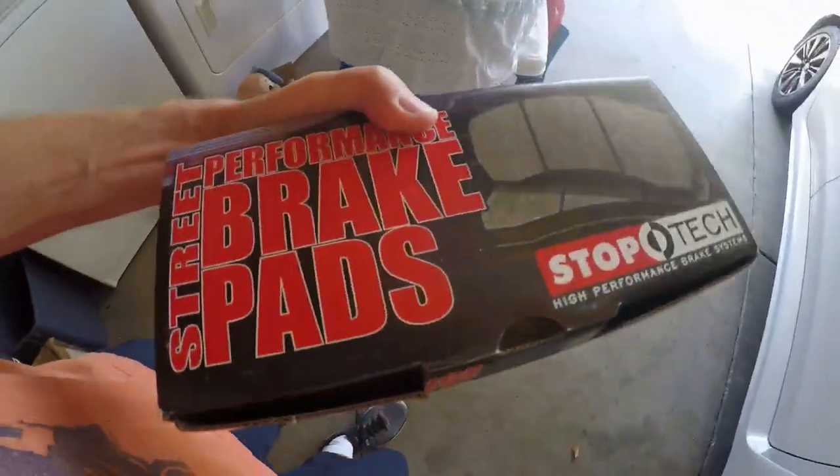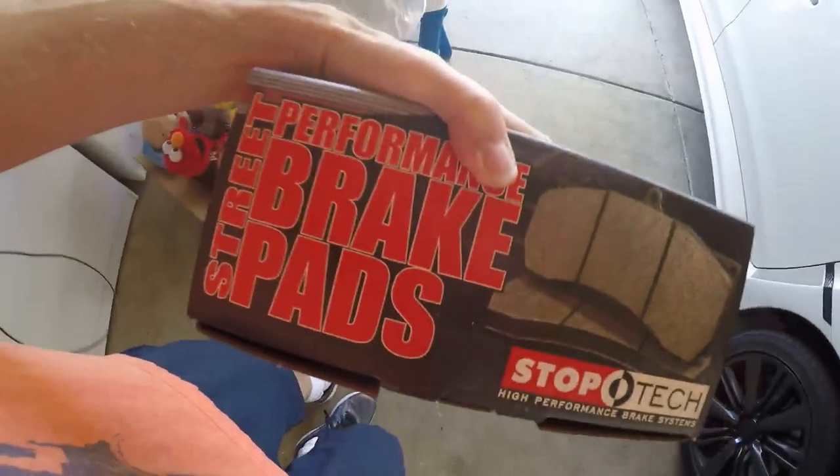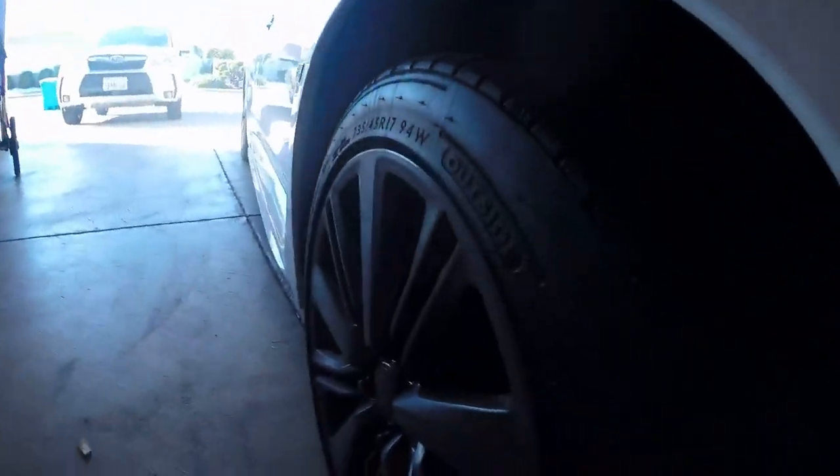Hey guys, quick follow-up update on these Stop-Tech straight performance pads. When people talked about dust, they weren't even kidding — it's really, really bad. Really thick. It's so thick that there's a good chance I'm going to take these off. They definitely brake better, but the question for me is how often will I really be using them, which is like a couple times a year, compared to this constant mess every day.